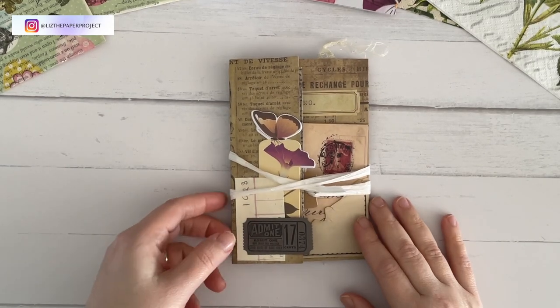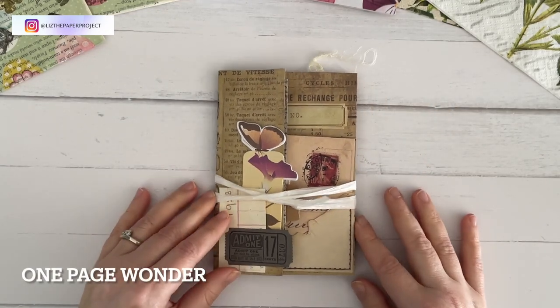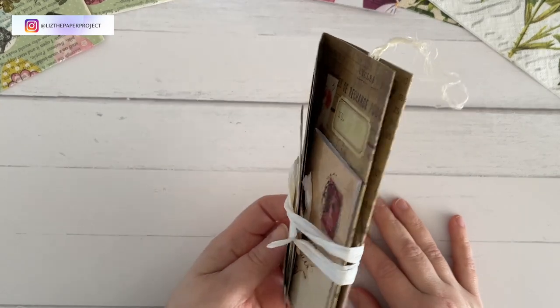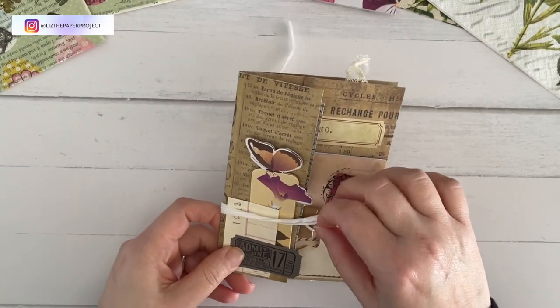Hi friends, it's Liz here. Thank you so much for joining me today. I have another one-page wonder project to share with you. I really enjoyed making this one. I'm going to show you the vintage sort of version first and then I'm going to also show you a different style that you could try as well.